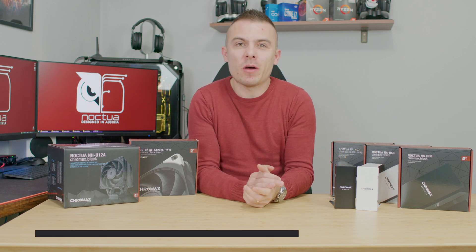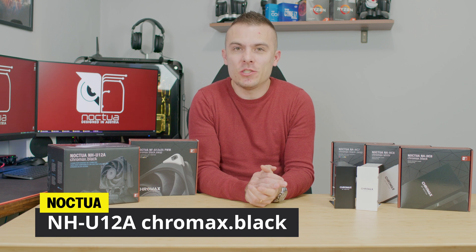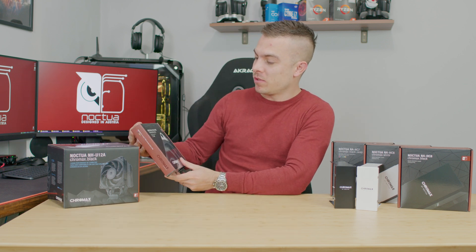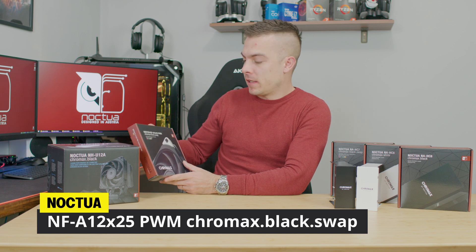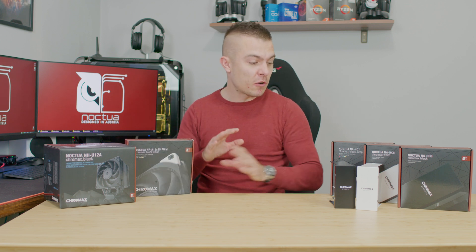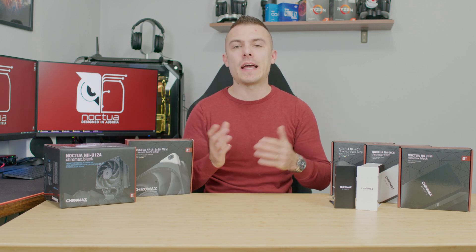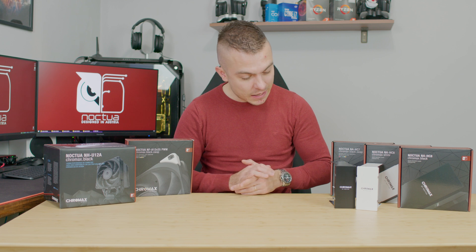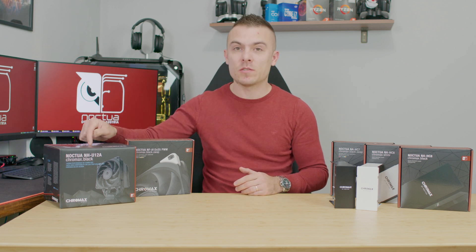We're going to talk about the NH-U12A Chromax Black and introduce the NF-A12x25 PWM Chromax Black Swap. This is something completely new. You might have already seen it in PR articles, Instagram, and other social media publications, but we're definitely going to cover and test this one out.